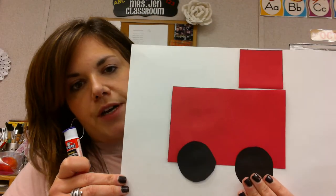Step number three is to find the red square — it's a smaller red square — and that's going to go on our fire truck to be where the firefighter would sit. So you're going to put some glue on your square, and it's going to go onto your fire truck like this.